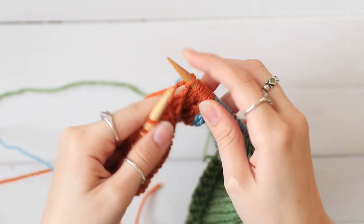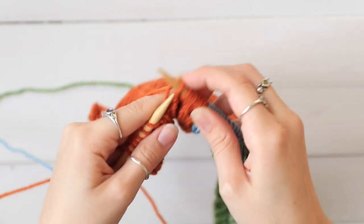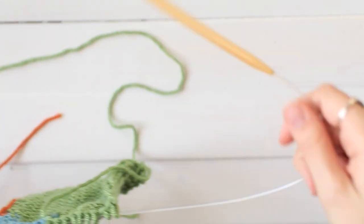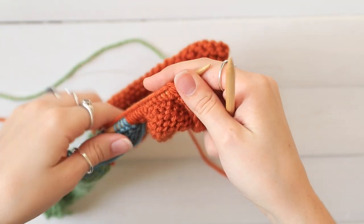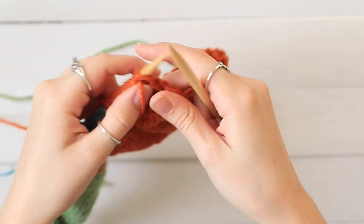And then finish knitting until you either finish your row or you reach another color change. Then turn your work over, and you're going to do the same thing on the wrong side.